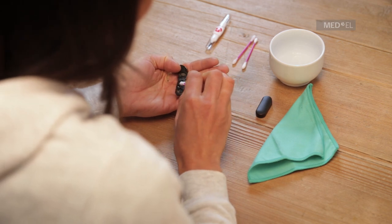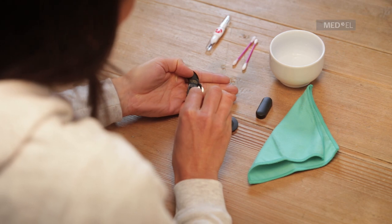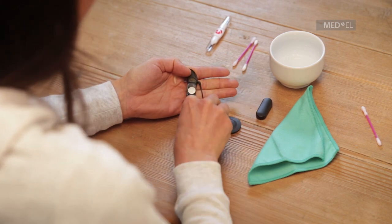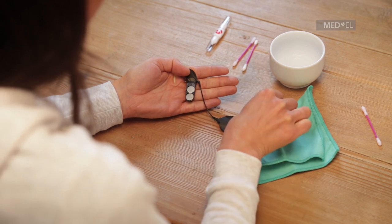To clean the battery contacts, use a cotton swab and a small amount of rubbing alcohol. Gently wipe them dry and avoid touching the battery contacts with your hand. Use the drying kit every night to allow your Sonnet to dry out completely.